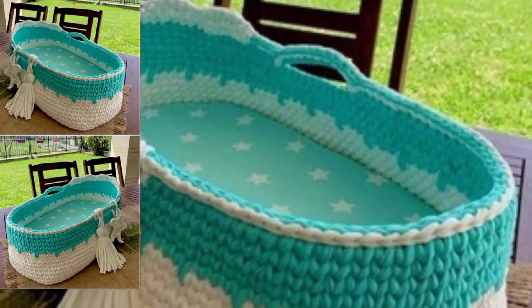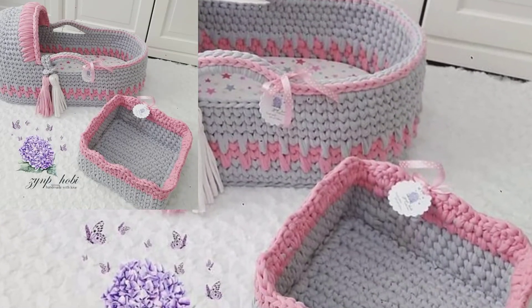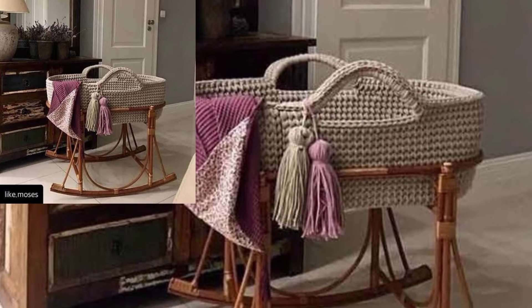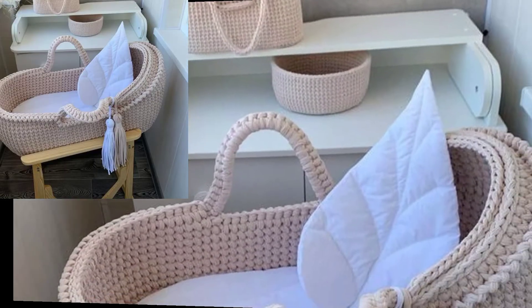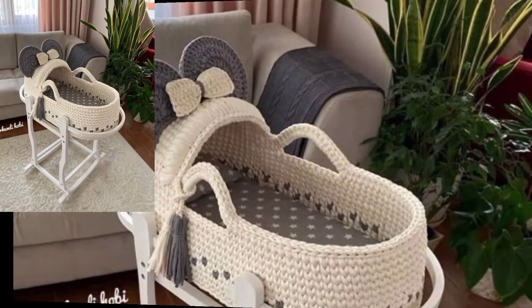This free pattern is available on my website, bpattern.com — the link is in the description box. Click and visit my website and tutorial channel bpattern. Our baby seat designs are simple to make and available in a stylish look for your little one.